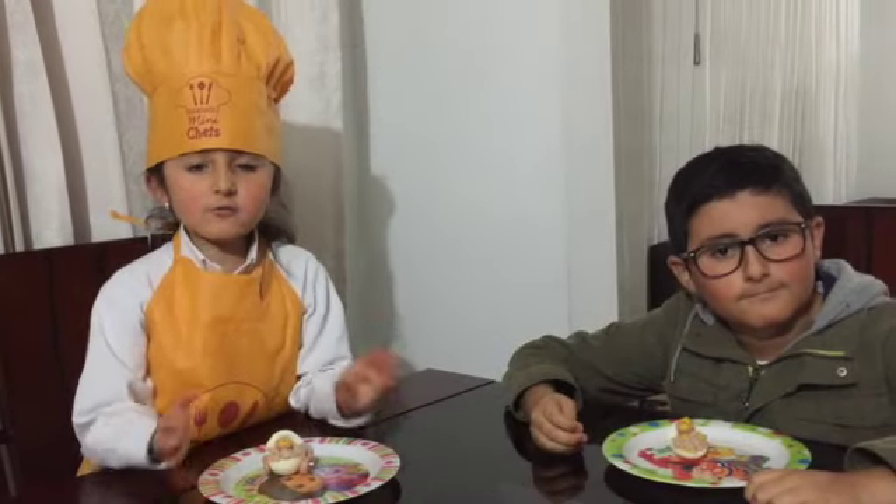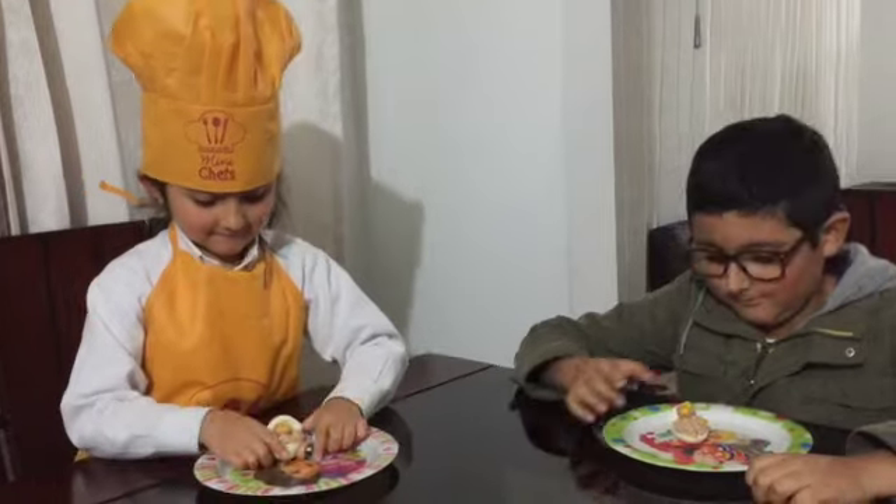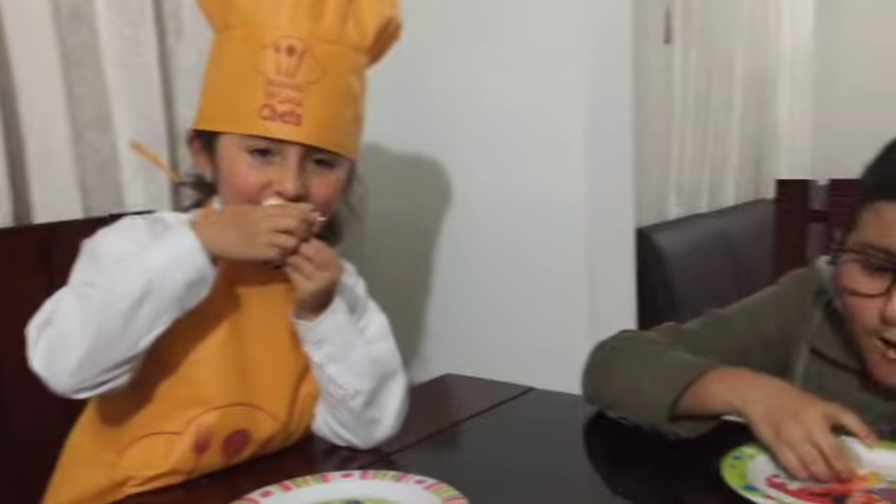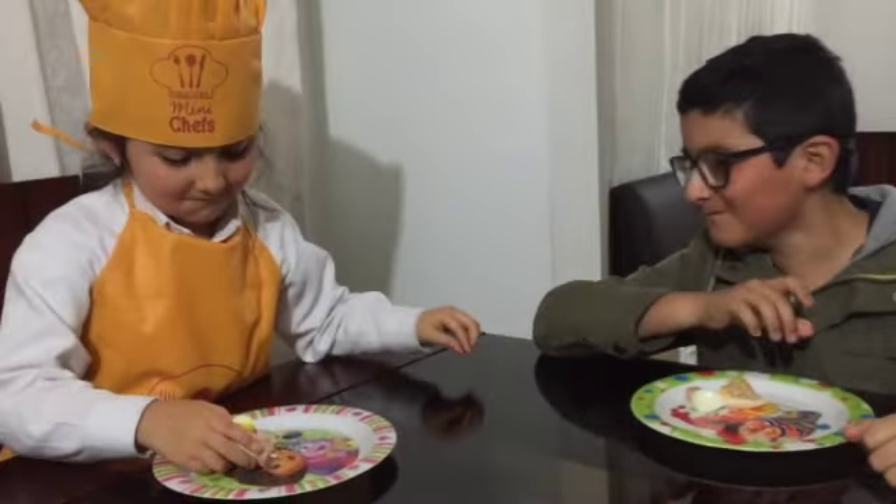Now eat it all. Mmm. Delicious. Delicious.